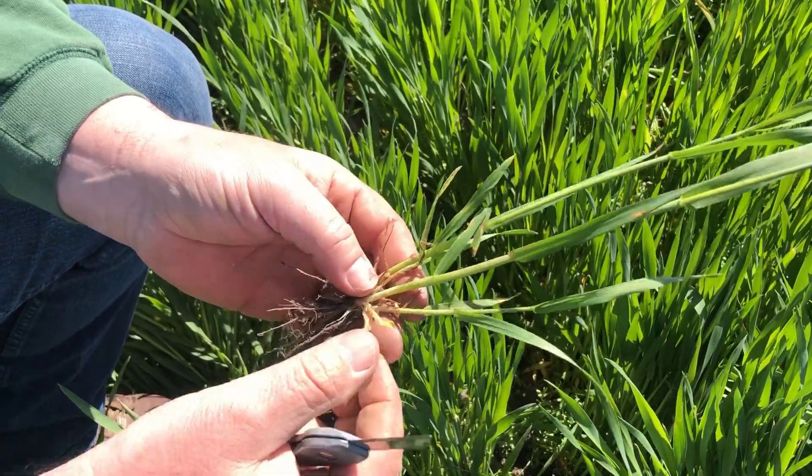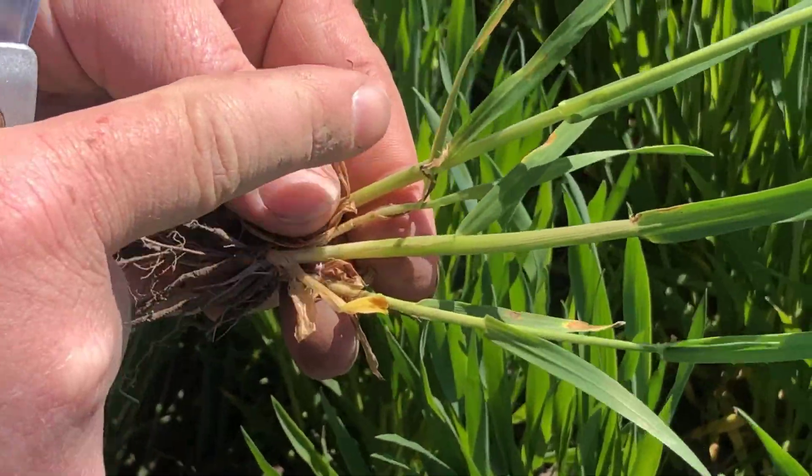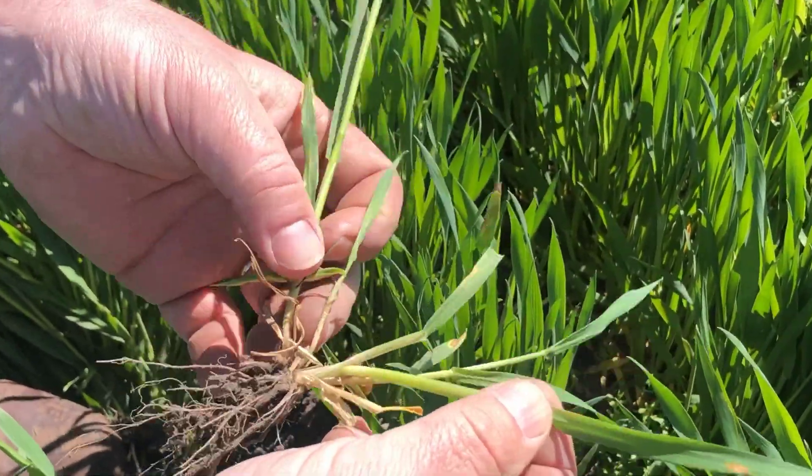When it comes to staging the wheat, you want to pull out an individual plant. This particular plant has one main stem, and it's got one, two, and a third tiller starting to come here. Stage your main stem — don't try to stage the tillers.